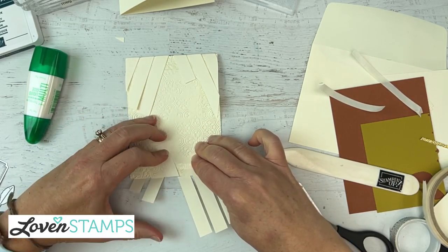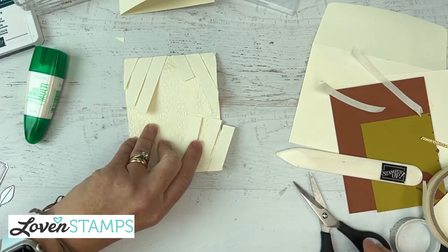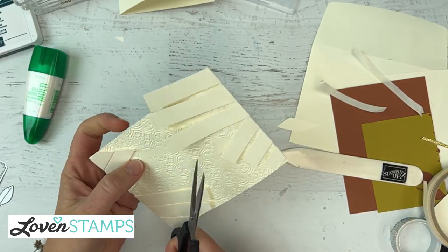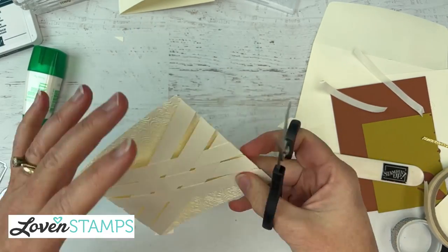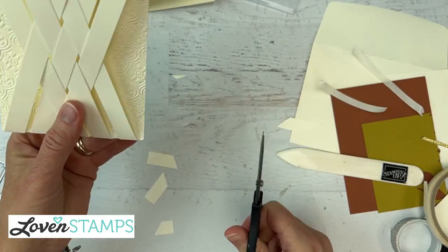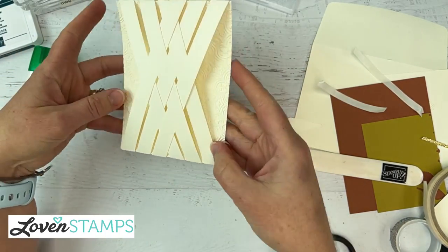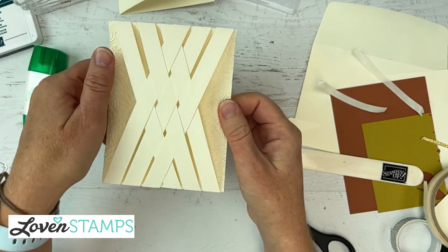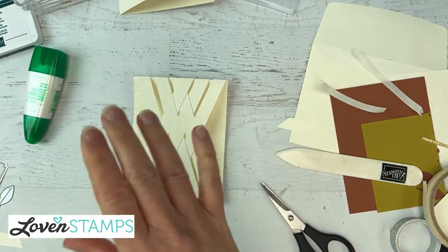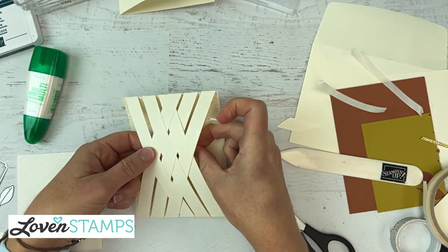We're going to flip these all down, and I can trim some of this extra here and trim from this side to make sure I've gotten rid of any extra little pieces that would be sticking out. And there we have our lattice! You can see why I used the thick cardstock for the background — to get a nice and sturdy base. It's cute, but I don't really want it to pop up like that.